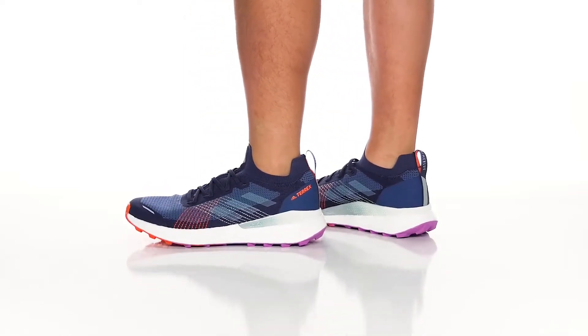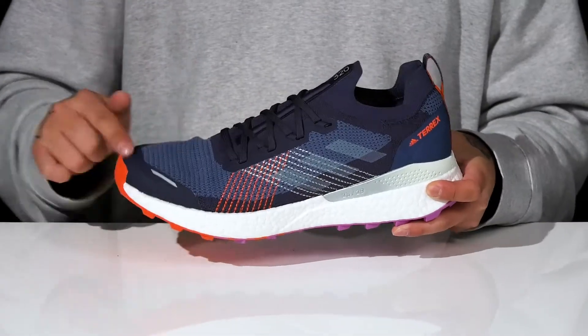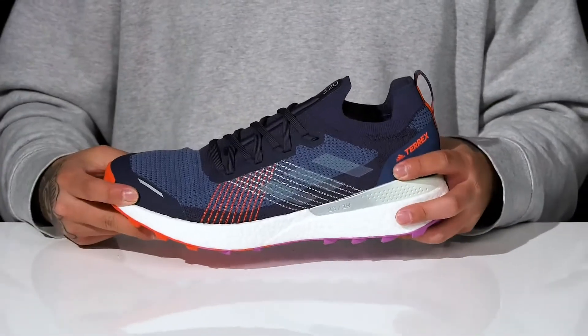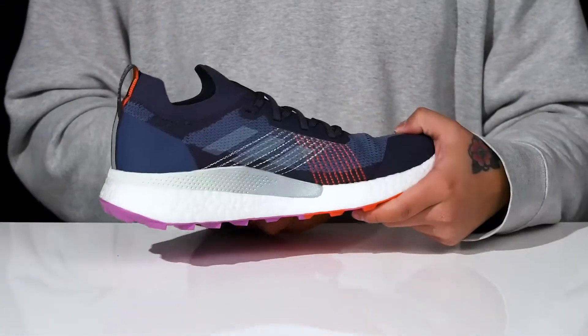The Terrex 2 Ultra from Adidas Outdoor is a great outdoor running shoe made with a breathable textile upper, seamless synthetic overlays in key areas for added structural support, and additional support at the back half of the shoe and mid-foot as well.